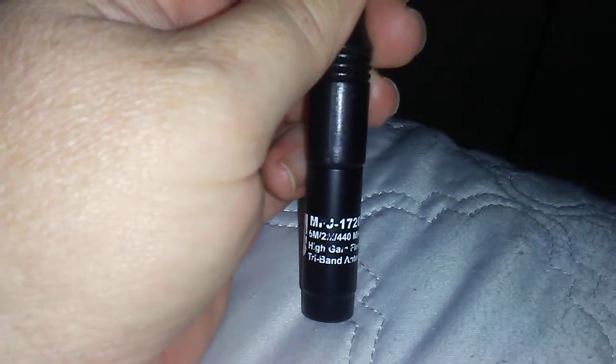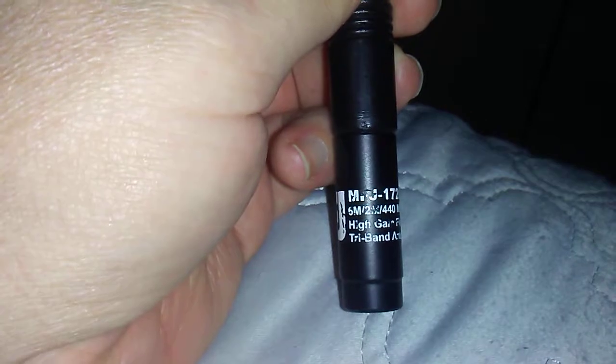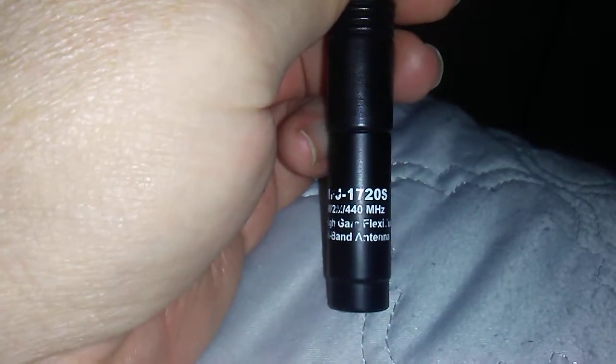It's a tri-band antenna for handheld. It's an SMA connector. It covers 6 meter, 2 meter, and 440.